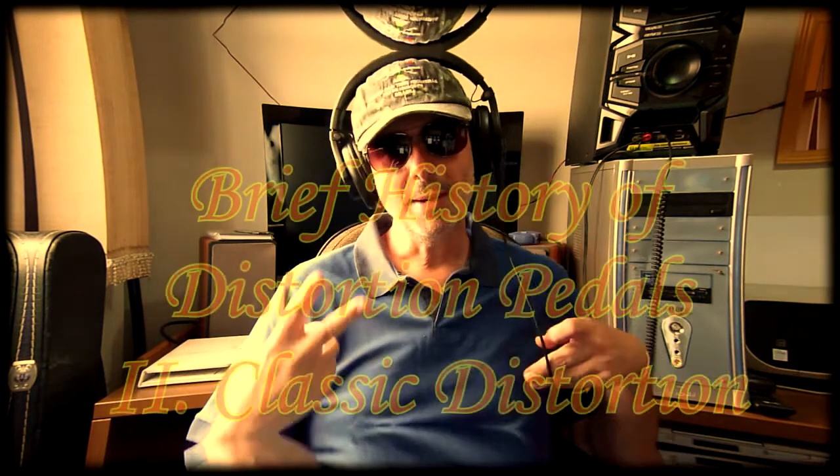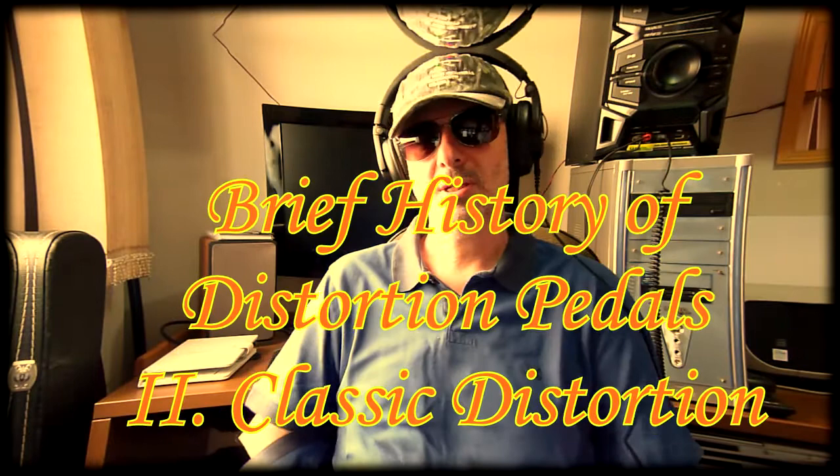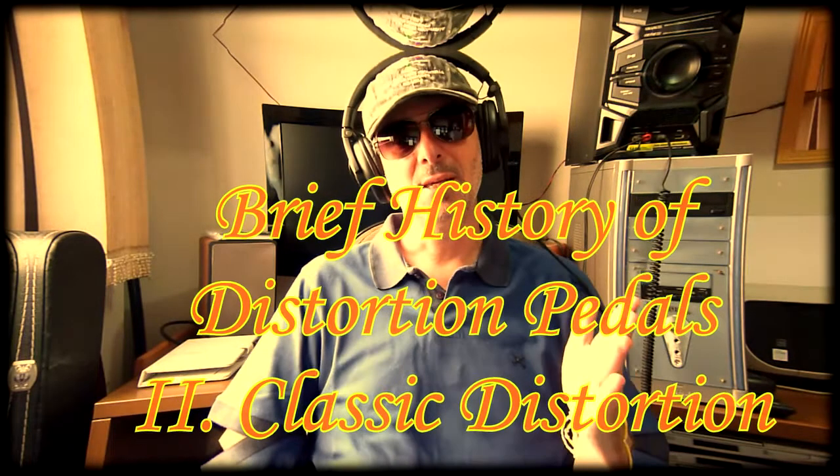Hi guys, JJJ Joe Jack, back with the history of distortion pedals. This is the second part about the classic distortion. If you missed the first part about the fuzz, click here to see it before.